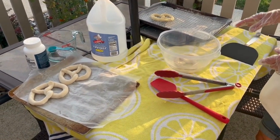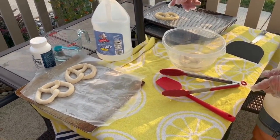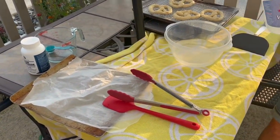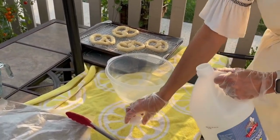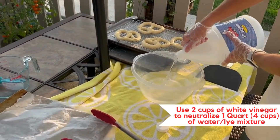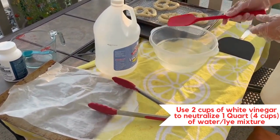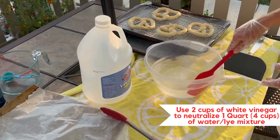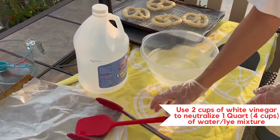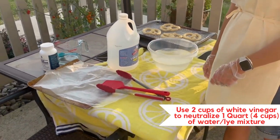It is important that we neutralize the lye water before we dispose of it — that's what the vinegar is for. I need half the volume, and I've already pre-measured this out. Now it's completely neutralized and I can literally go pour this down my sink drain and follow it up with a bunch of water. And we're done with the lye — it was really easy. We'll go inside and go on to the baking soda mixture.